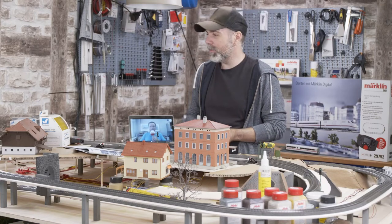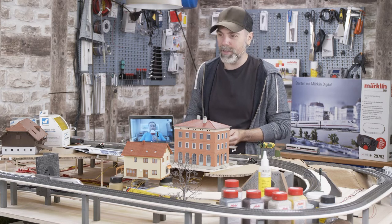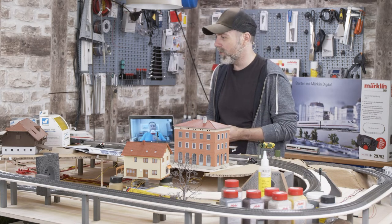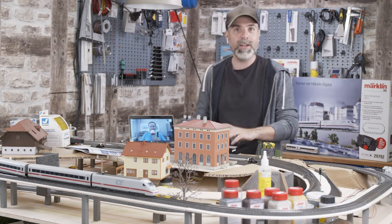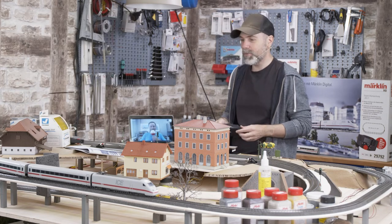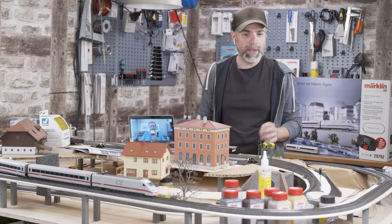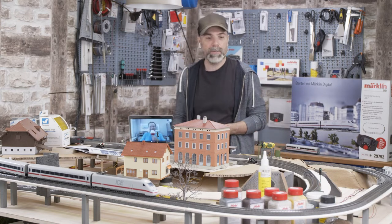We are building a model railroad from scratch during several short episodes, and so far we have built quite a lot. I can take the ICE2 for a test drive, I can operate the signals digitally, and the first tunnel portals are built. So far everything looks very promising. Connected again from Göppingen is Mr. Christich — hello, I'm happy to be here. You were not able to join me during most of the crafting. I got your help from afar, we spoke on the phone, and you gave me some valuable tips.